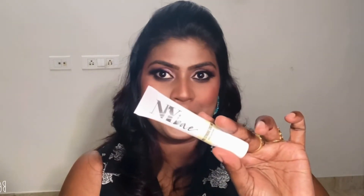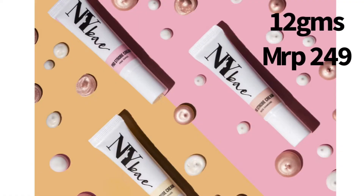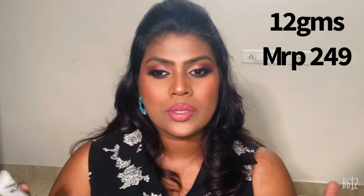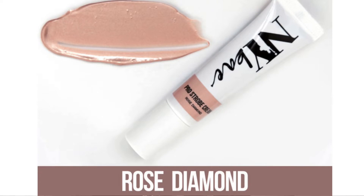The NY Bay Pro Strobe Cream comes in three shades — I'll show them on screen. There's a golden shade, a bronze shade, and a pink shade which has a silvery undertone. Pink is suited for fair skin tones, golden is for medium to dusky skin, and bronze is for deeper and dark skin tones.